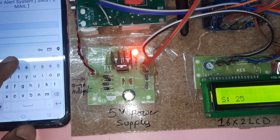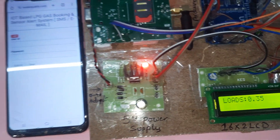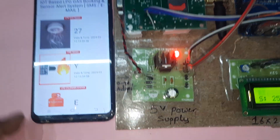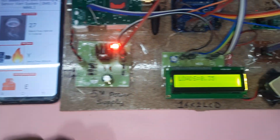IoT LPG — submit. Empty, fire alert confirmed.